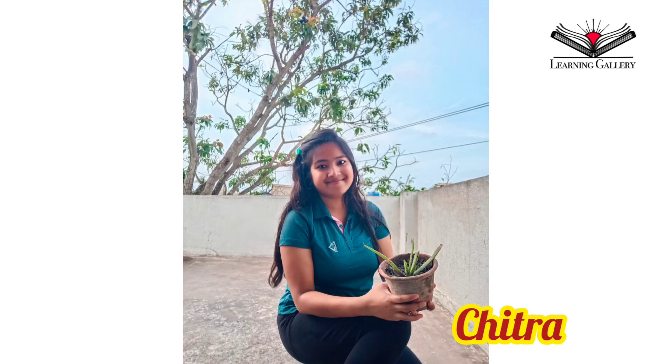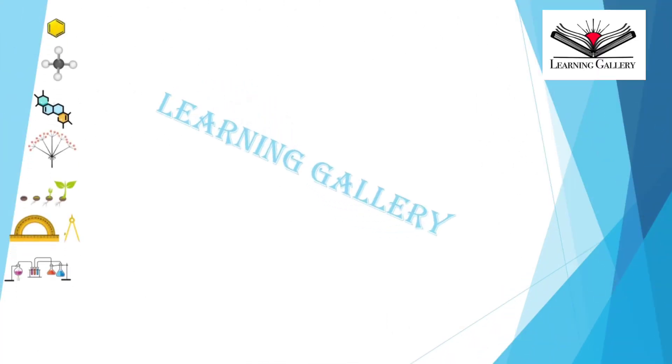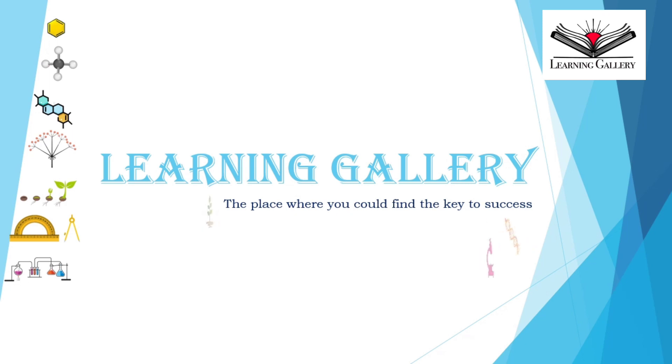Hi, my name is Chitra and you are most welcome to Learning Gallery, the place where you could find the key to success.